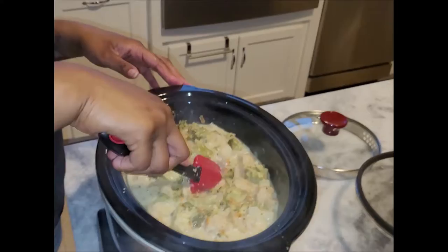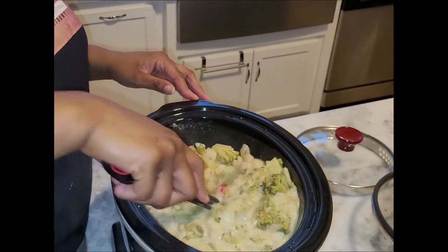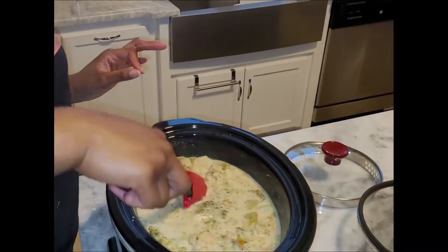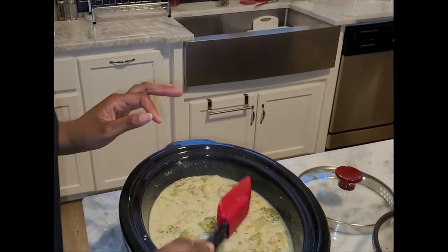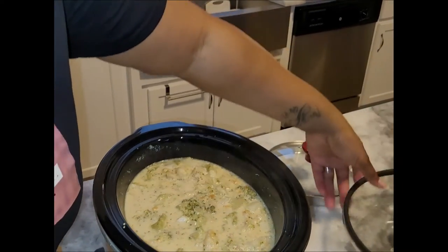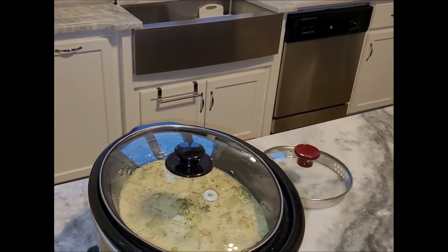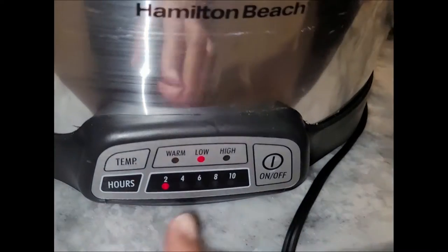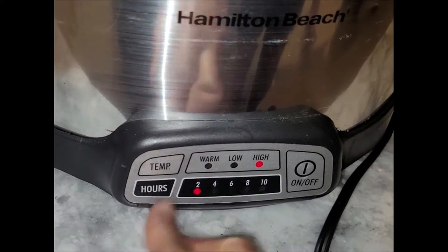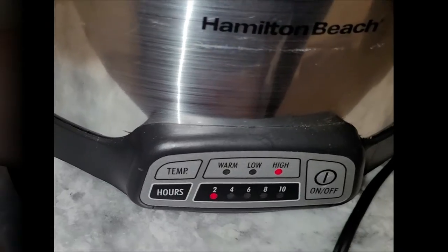I'm going to turn the temperature up, put the lid back on, and let this cook down for about 20 to 30 minutes. I'm going to mash it with the masher instead of putting it back in the blender — we'll see if my arms feel like mashing. I've got it all mixed up, lid back on, set a timer for 30 minutes, turning it to high, and we'll come back and see the finished product.